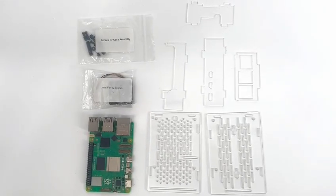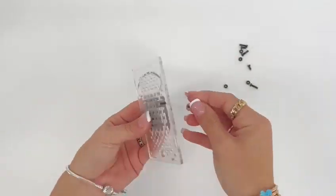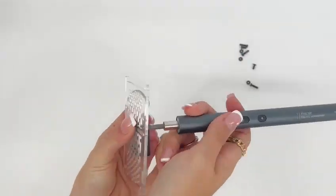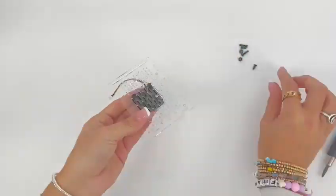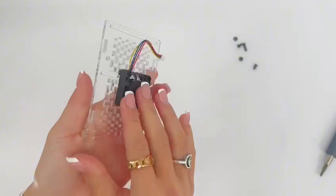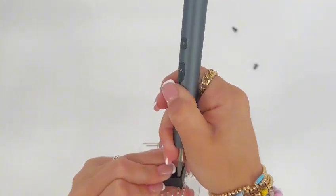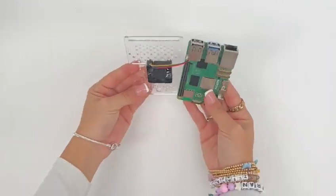Please follow these steps to assemble this case. Mount the fan to the underside of the top cover using the screws and bolts included in the fan bag. Then plug the fan into the fan port on the Raspberry Pi board.